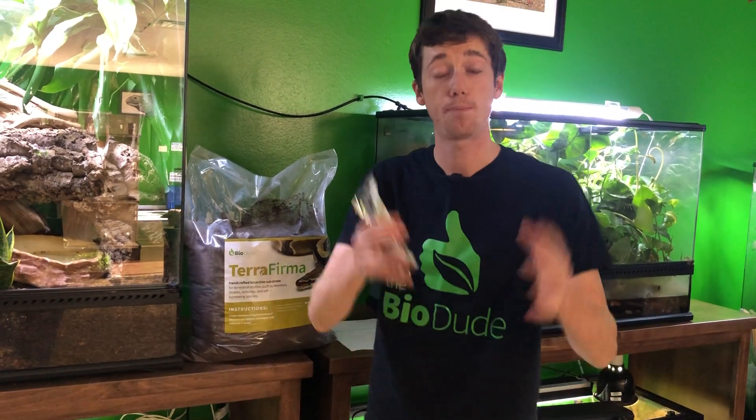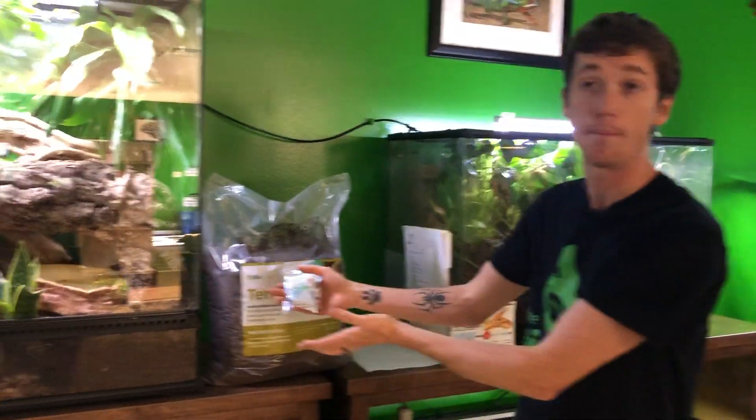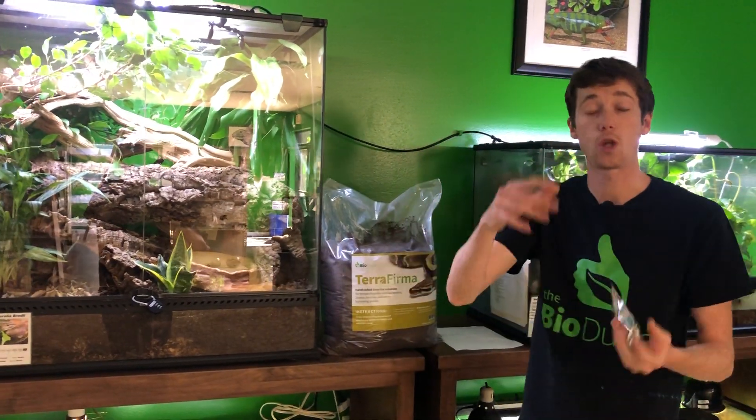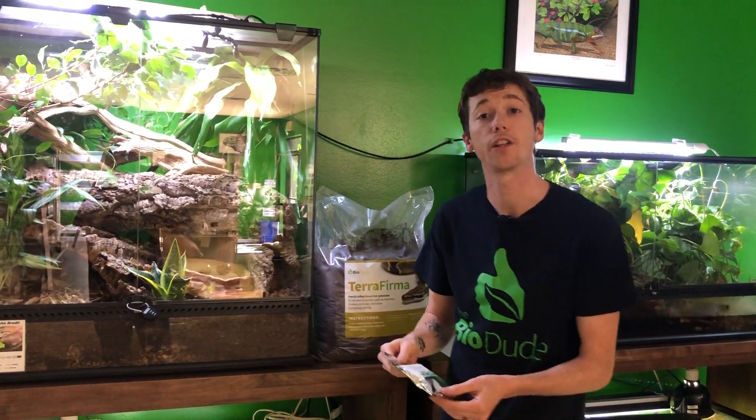And then of course, the last ingredient is more strains of mycorrhizae. Mycorrhizae forms a symbiotic relationship with plant roots. As your plants grow, the mycorrhizae helps break down organic matter, turning it into essential nutrients like nitrogen and other things into your terrarium. As your plants use those nutrients, the mycorrhizae spreads and grows, which you can see readily in the terrarium.